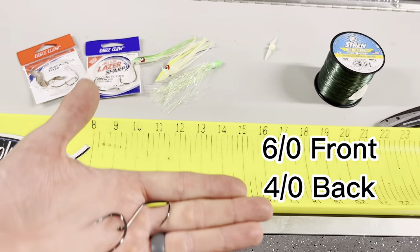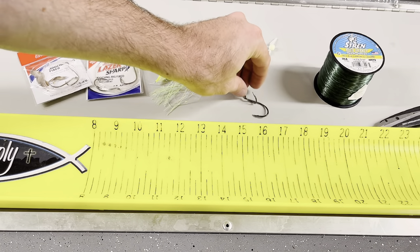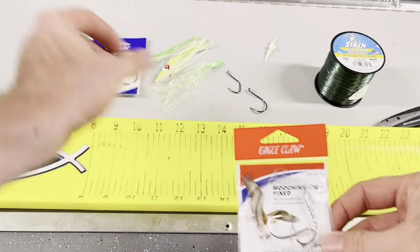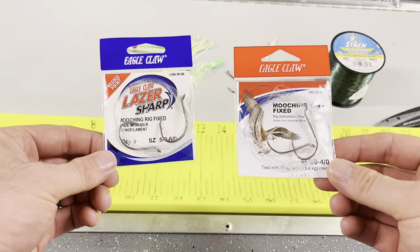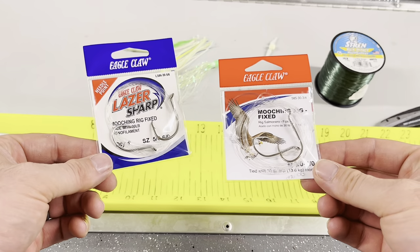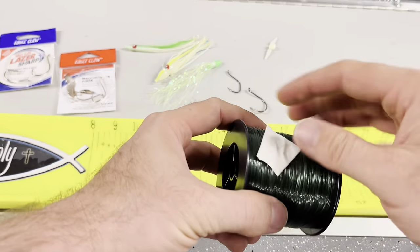To tie your own, I like having opposing hook directions and I think that really makes a difference on getting your bites. But like I said, there are pre-tied versions you can buy commercially made and they will work. Now these are set up more so for an actual herring, so your hook spacing is going to be different.